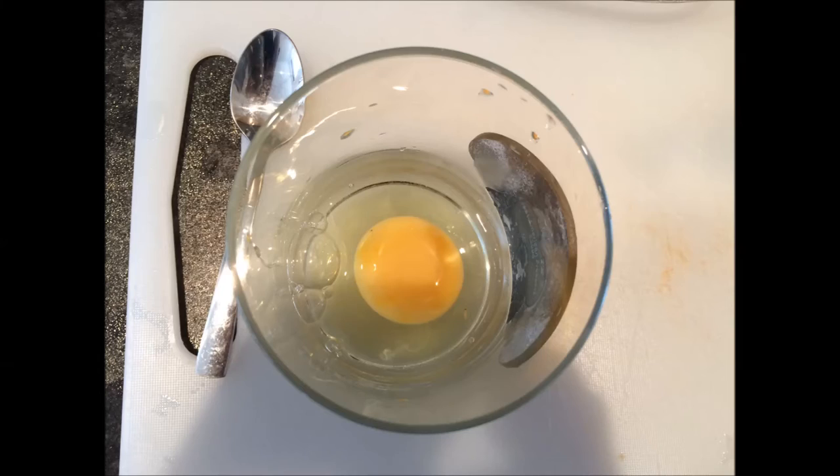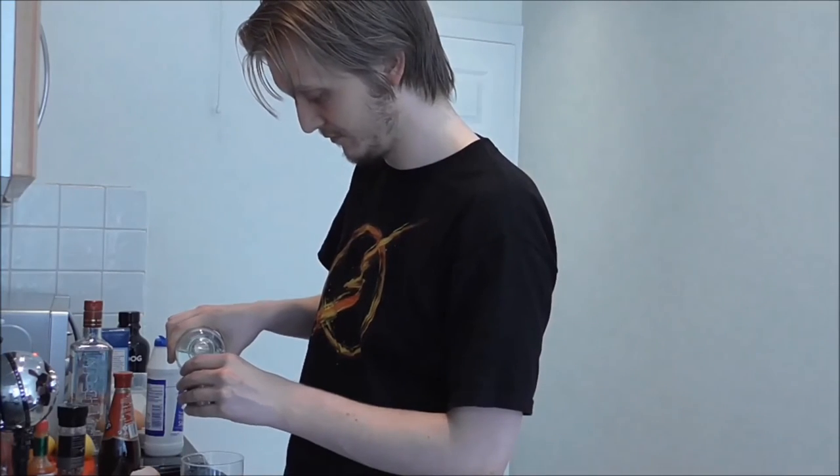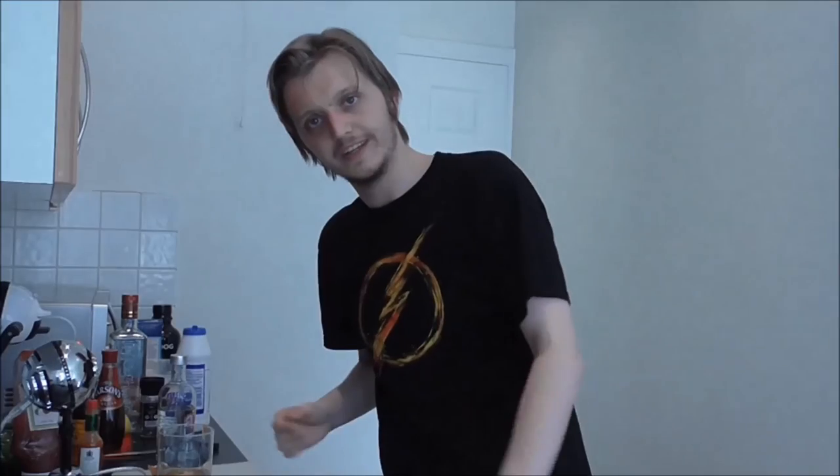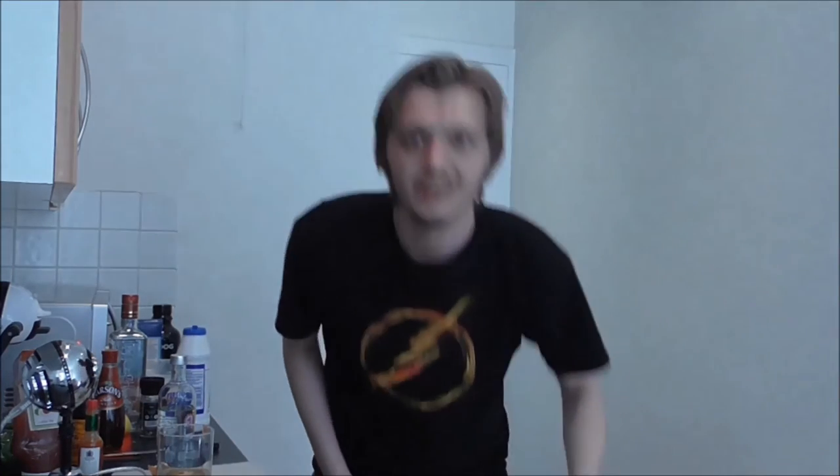The ingredients for this one are one whole egg — good start — one ounce of vodka, two dashes of vinegar, one teaspoon of Worcester sauce, one or two dashes of Tabasco, and a pinch of salt and pepper. Carefully crack the egg into an old fashioned glass, taking care not to break the yolk. Then add the remaining ingredients. The last step says drink in one gulp — but I think there's a missing step: make sure you have a bucket handy.